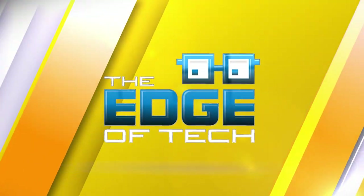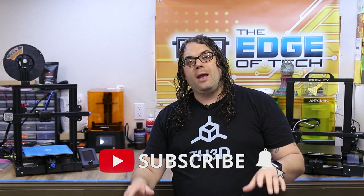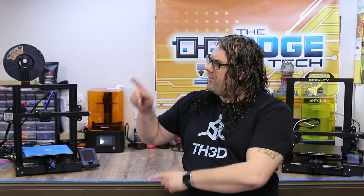I hope you learned something today. As always, keep printing. If you liked the video, give it a thumbs up, hit subscribe, and click the bell to be notified when we go live Monday nights for hot makes or put out a new video. Let me know in the comments which of these printers you like the best.